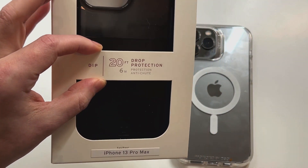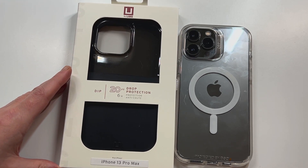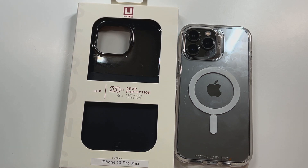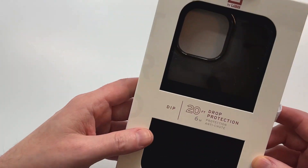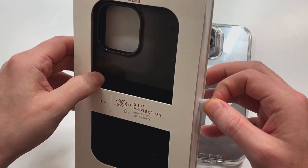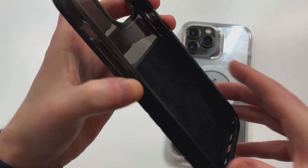We're going to check this one out to see if it looks like it's going to deliver on that 20-foot claim. We're obviously not going to test it because I pay for my own phones — unlike some people out there dropping their devices on camera. Spending that type of money and then dinging it up just isn't for me. Anyway, the presentation looks good — you've got the branding up top, and the back gives you more details. Let's check this one out.